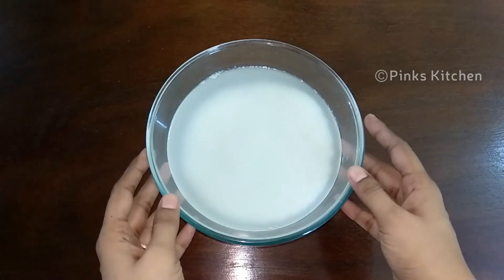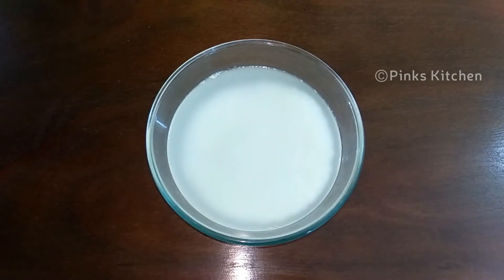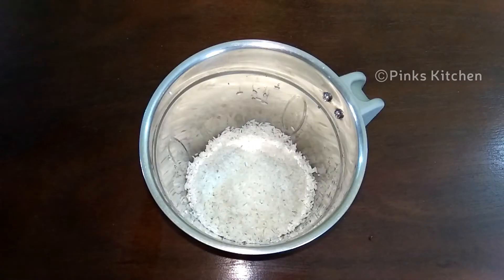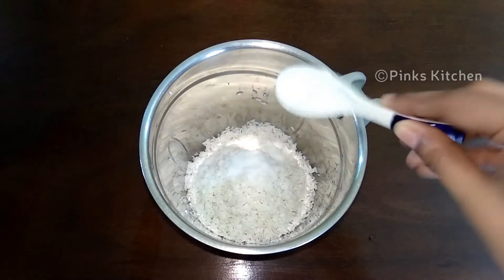Now I have 2 cups of rice. This is 1/4 cup of water. Now, let's put it in the water and put it in a mixer jar. This is 1 teaspoon of water.